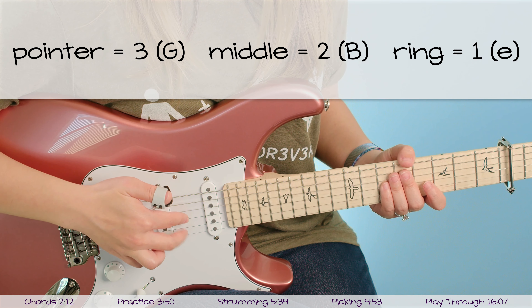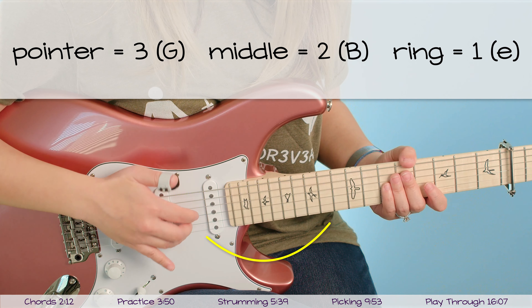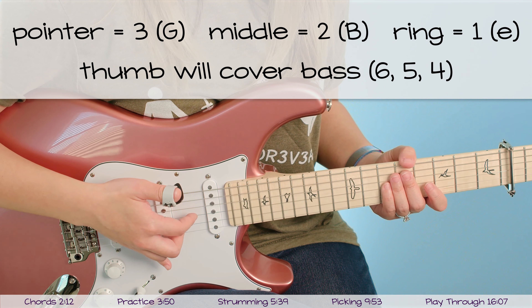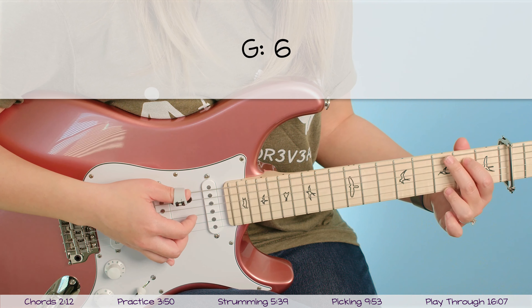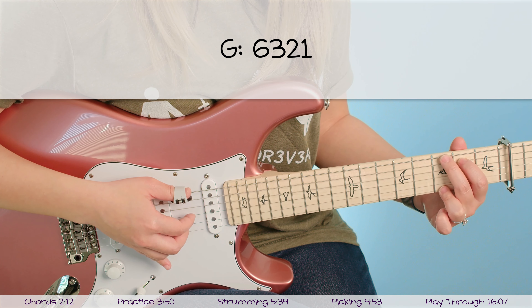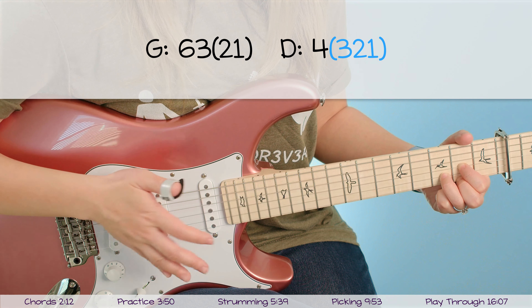I've zoomed in so we can take a closer look at this picking pattern. I like to number my strings — my low E is six, and it goes five, four, three, two, one, all the way to my high E which is one. For this picking pattern I will be referring to the strings as numbers. Basically what you want to do is take your thumb and keep that on the bottom three strings — the bass strings: E, A, and D, which are six, five, and four. Your pointer finger goes on the third G string, your middle finger on the second B string, and your ring finger on the high E string.